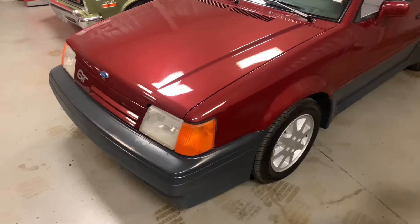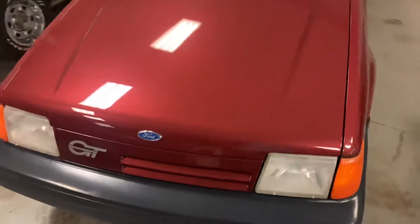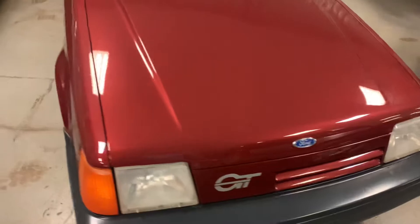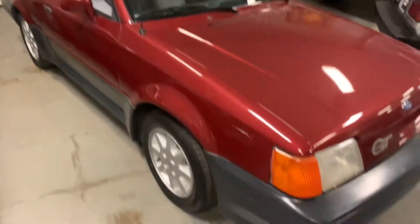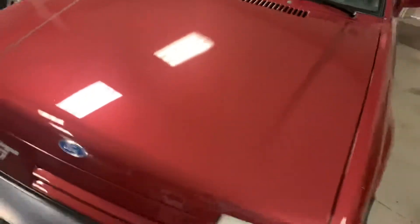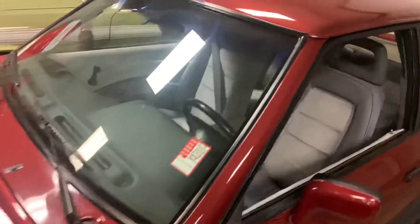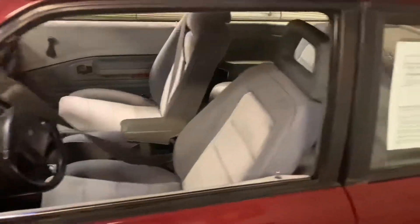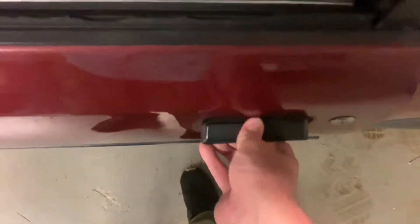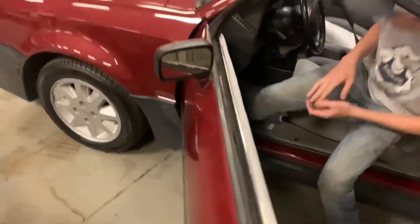I'm gonna do a walk-around video of the little Escort GT here. You can see it's in my showroom. Paint is actually in pretty decent shape — I think it's had some paint work, but it looks pretty good for one of these cars, a lot better than you would expect. We'll walk around this thing. I'm gonna do a cold start on it. Open up the door here — the door handle, you got to kind of give that a little pop. Pop the hood too.